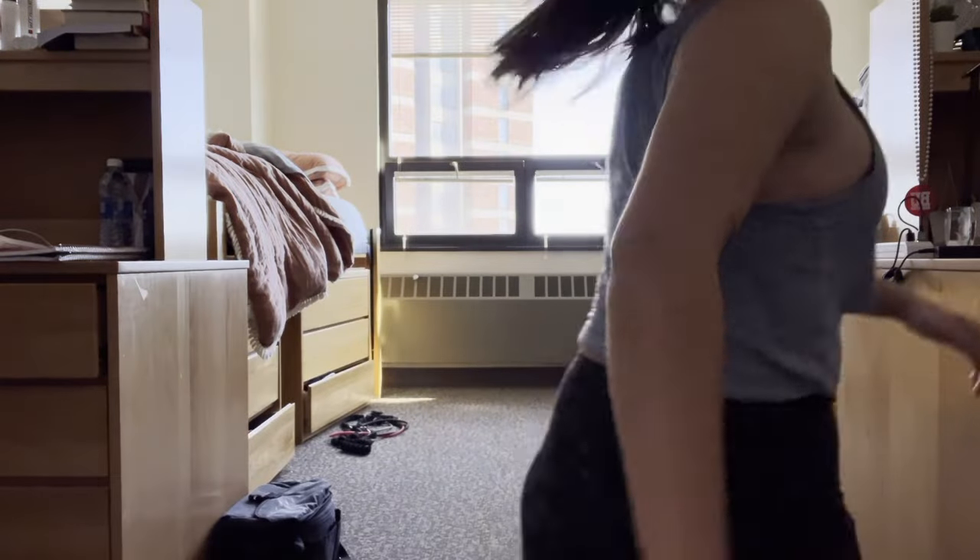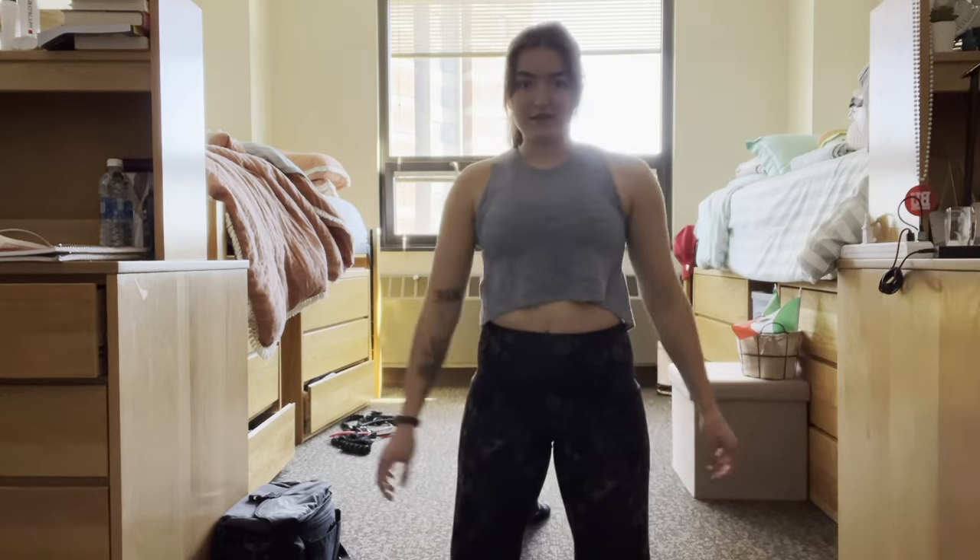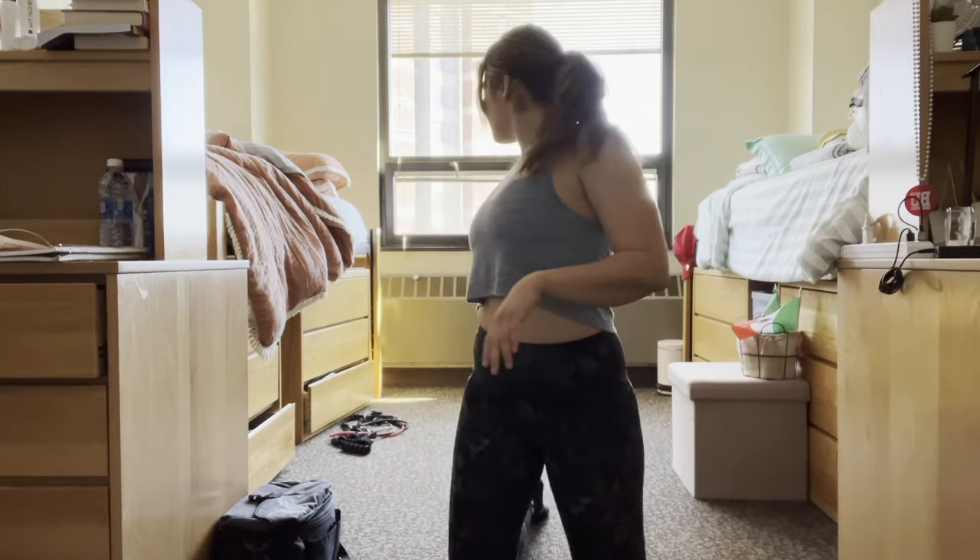I wasn't really planning on filming today but I decided I wanted to film a stretch with Shelby. This is the dorm room version of a stretch with Shelby, which has not happened yet. As you can see there's not a whole lot of room to stretch in, so this is how to stretch as a college student in a very small room. I started stretching already so I'm actually pretty loosey-goosey.